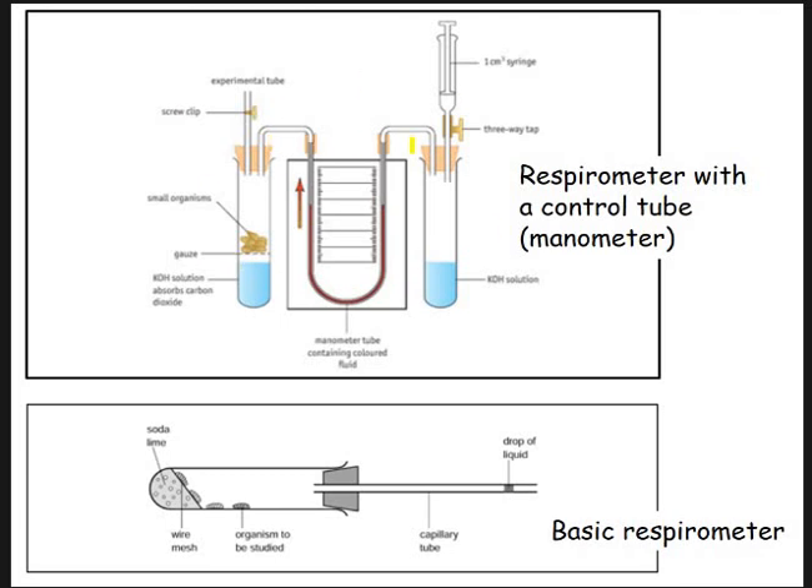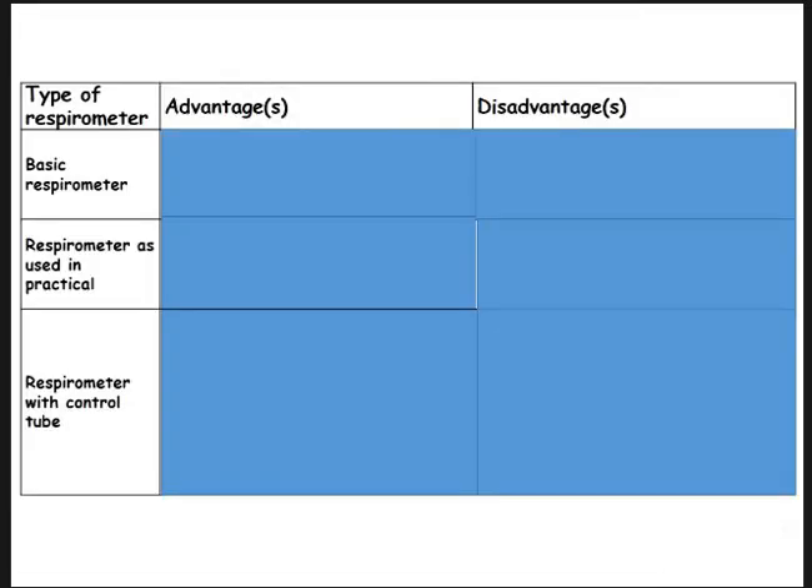Above we've got the more sort of manometer type we've seen at the start of the video, and here's the more basic one. It really is basic — it's literally a boiling tube, some soda lime, a little mesh to keep the woodlice safe, a bung, capillary tubing, a drop of liquid, but no graduations here. So you'd probably use a ruler to measure that. Now think about the advantages and disadvantages of the three types of respirometer we've looked at. Pause the video and have a go.